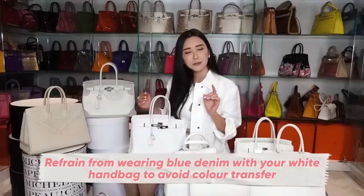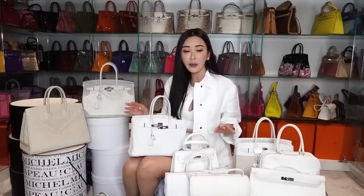Refrain from wearing white handbags with blue denim, for example, because of the high possibility of colour transfer. Blue denim almost always transfers onto white leather. I can guarantee you that - if you don't believe me, you can try it, but if a mishap happens, it wasn't me. Some of the horror stories that have happened to me with regards to my white handbags: colour transfer has been a very reoccurring problem that I had previously because I love to wear blue denim jeans.